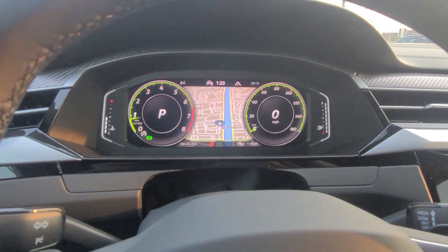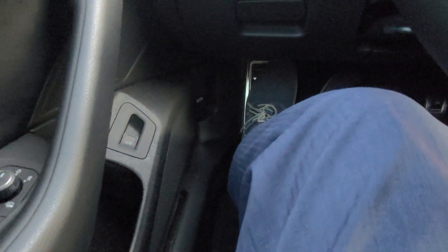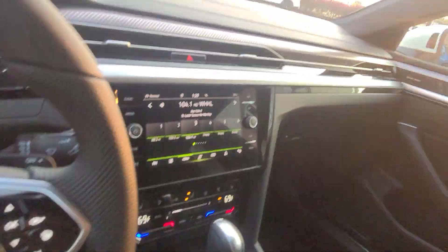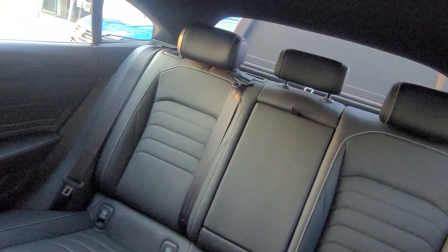I'm in a 2023 SEL Premium R-line, and all I need is this button right here. The car is actually running right now. I can just lift up on this button right here, and there goes my rear hatch — it opens up.